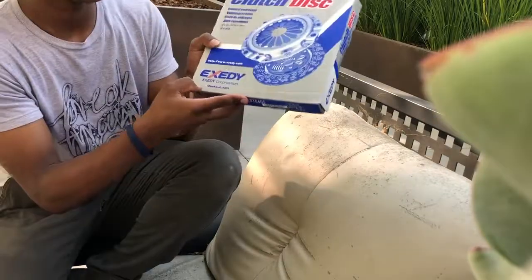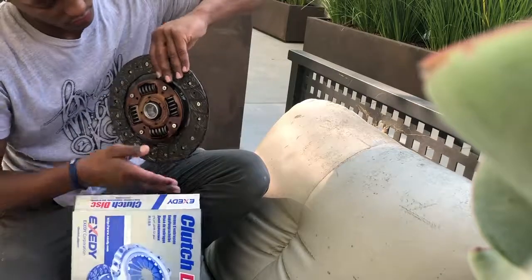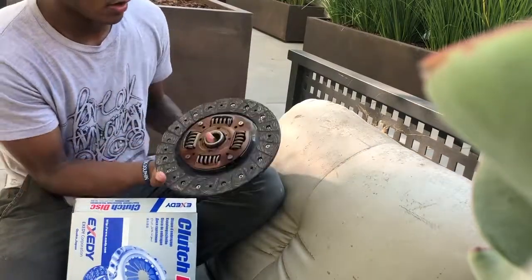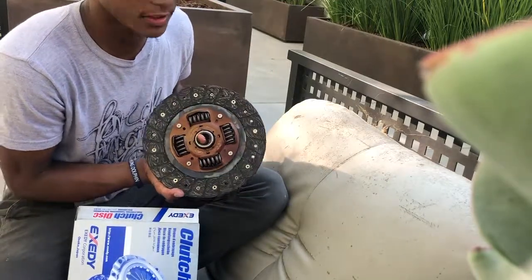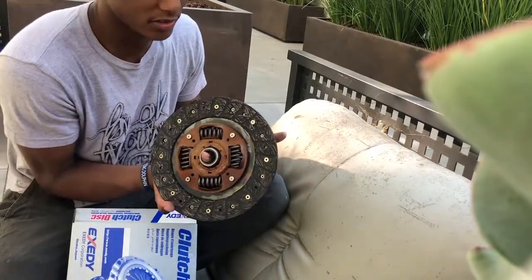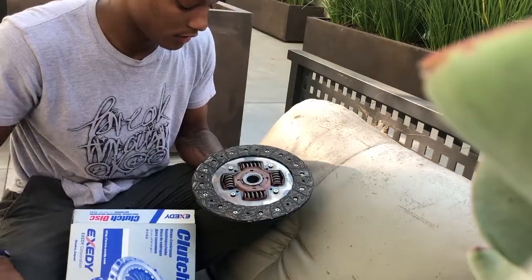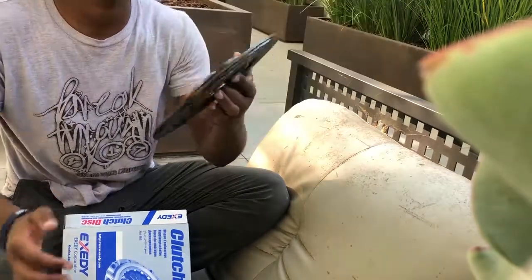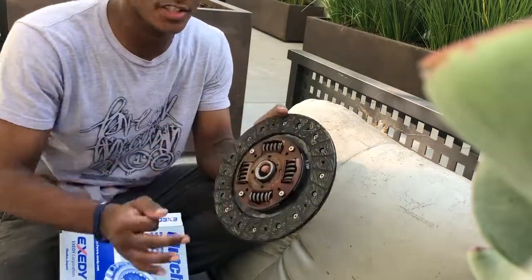It's the clutch disc — Osaka, Japan. So you know it's real JDM. Got the springs. So I know this is an OEM direct replacement for the Z32, so you're going to have like the four springs in the middle. It's not going to be hard to press on the clutch or release it, because it's just an OEM clutch. This is a nice feel of quality right here. The XZETI logo right here. Made in Japan. JDM.